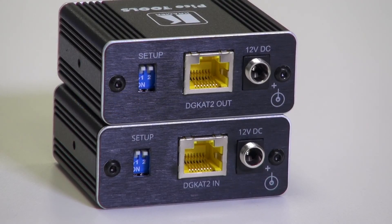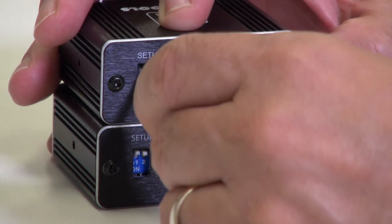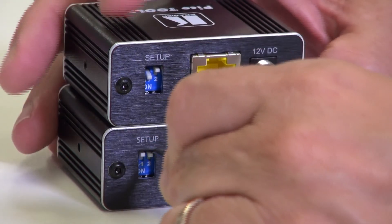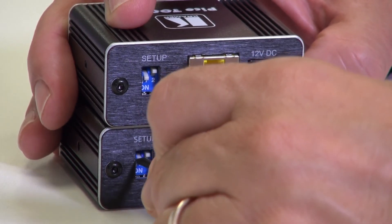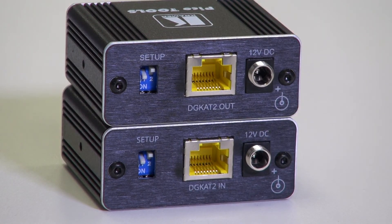In the up position, you can send 4K60 4:4:4 up to 40 metres with light compression, and in the down position we can send 4K60 4:4:4 or HDMI 2.0 at up to 60 metres. As these products are DGCAT 2.0, it's important not to mix them with HDBaseT.